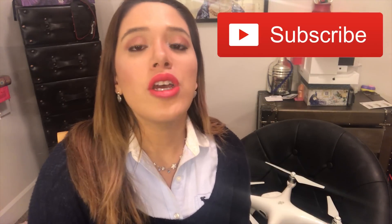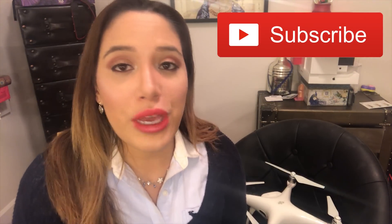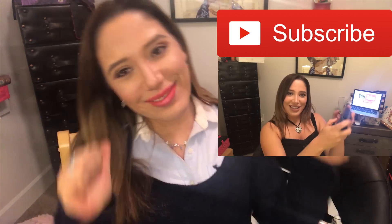If you guys liked this video, please give it a thumbs up. If you haven't subscribed to my channel yet, please subscribe so you get notifications about new things I'll be posting. Happy holidays, guys — let's stay connected and thank you so much for watching!